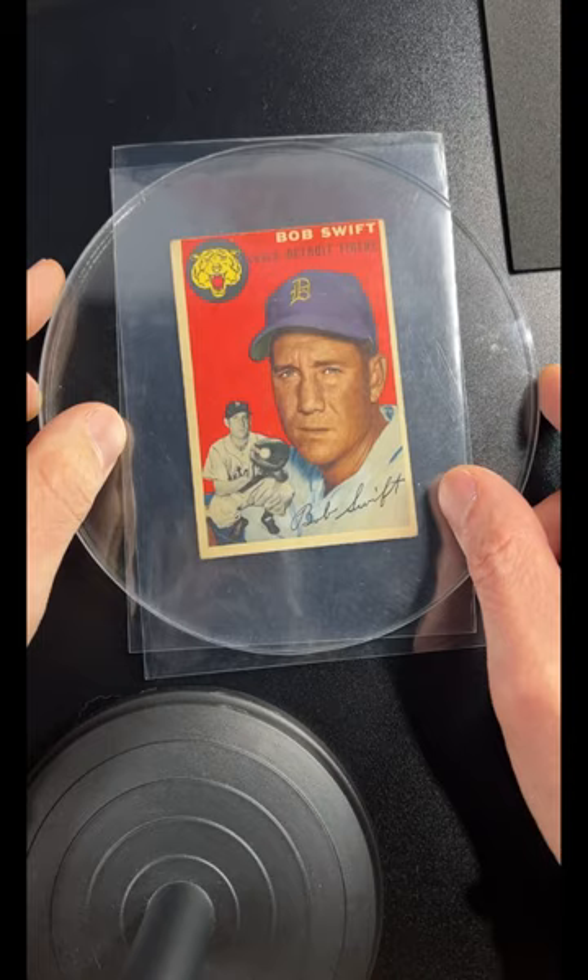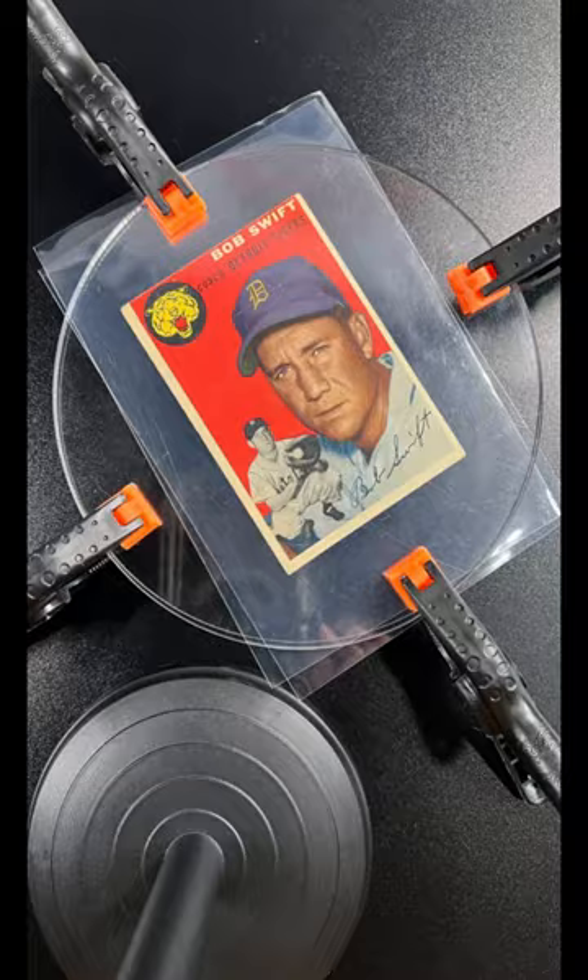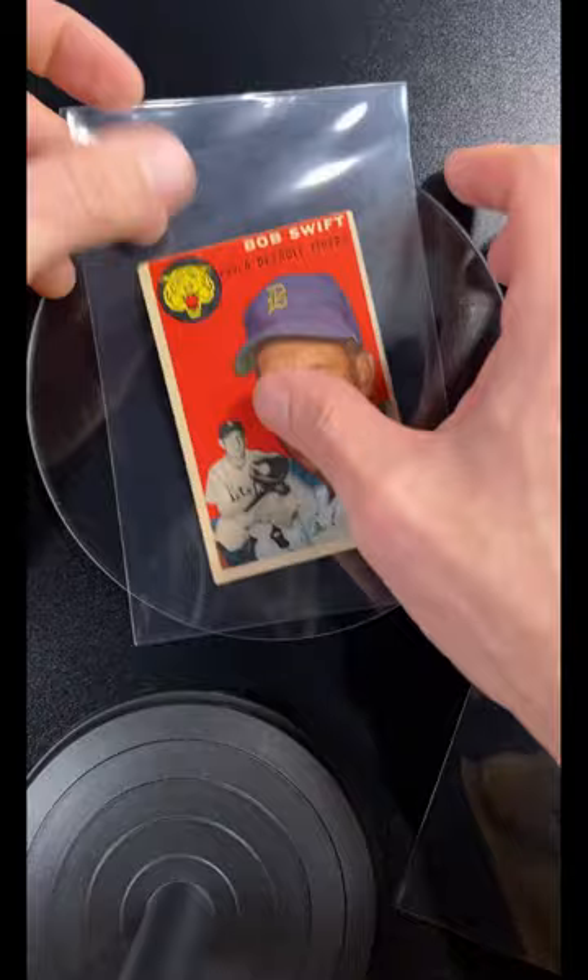Then get your plexiglass discs, put the card between two penny sleeves — I use oversized penny sleeves — and then clamp the card just like this and hold it in place. I did this one for eight hours like this.